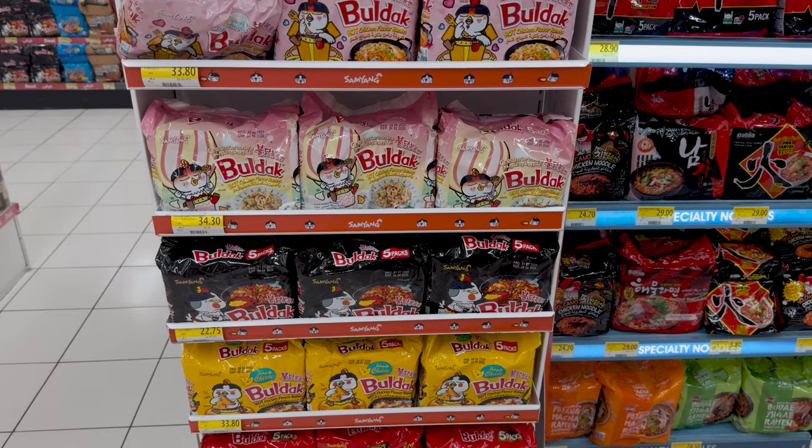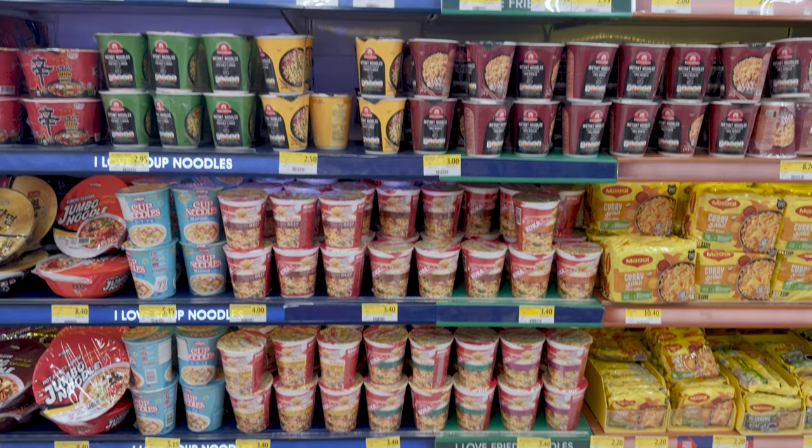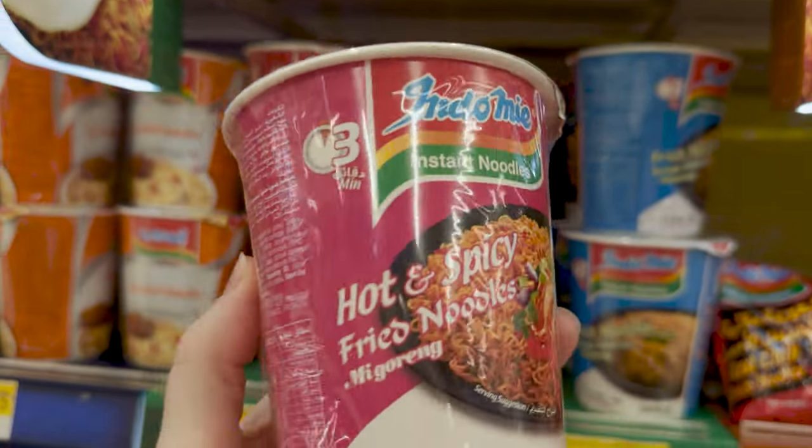I was new to ramen shopping since that's not something I actually eat, but there were so many different colours and flavours, so I fully went for the aesthetics of the containers.